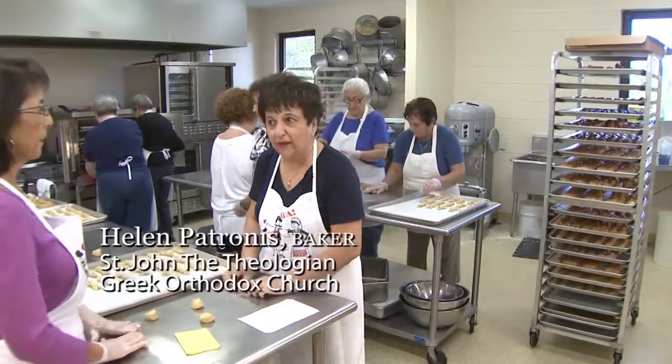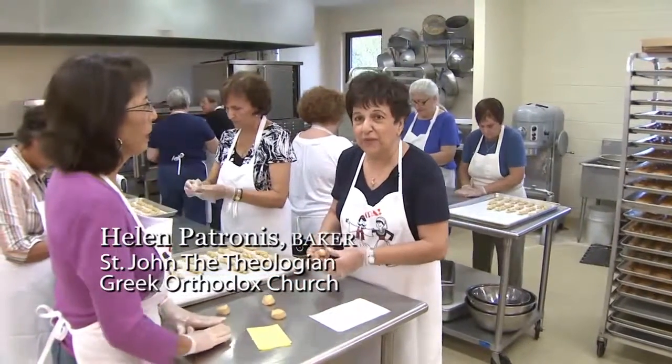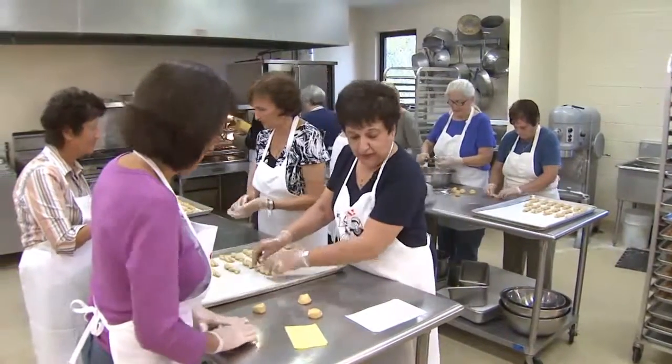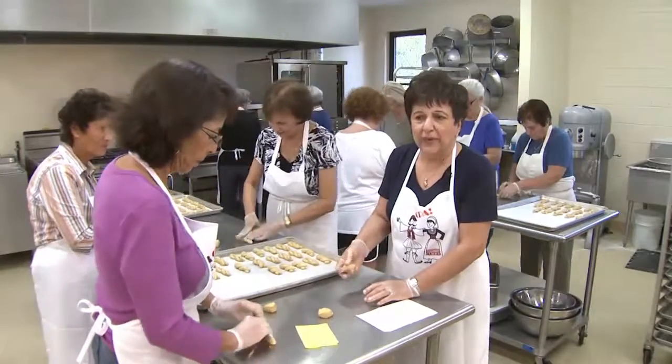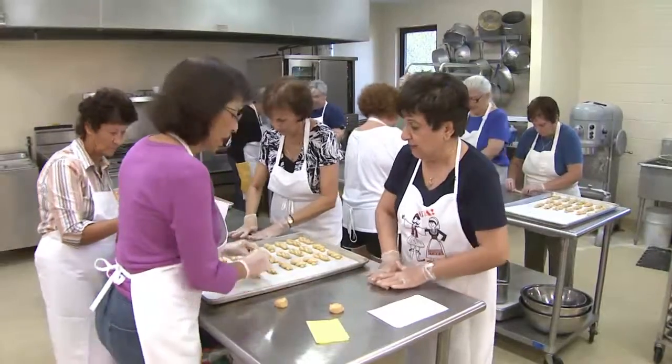Today we're making kudurakia, or twisted cookies. The ingredients are butter, sugar, flour, baking powder, soda, pet milk, brandy, and vanilla. Then we roll them out like the girls are doing right now.